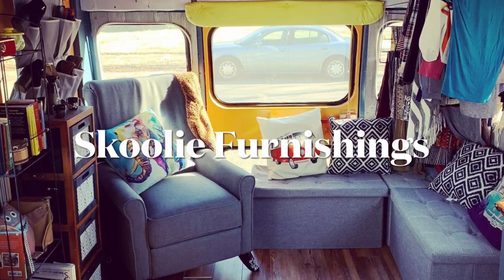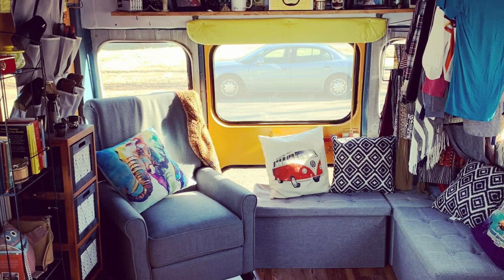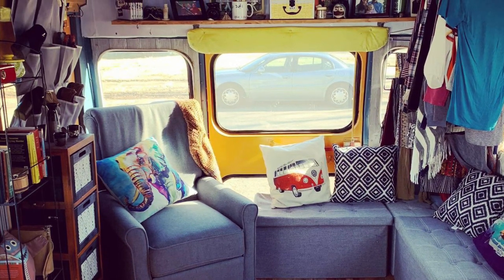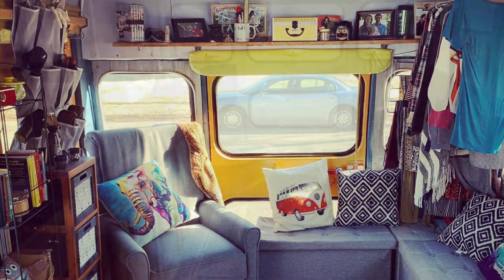Most of the skoolie tutorials I followed had actual furniture built into the vehicle that couldn't be moved, but I decided I wanted most of my furniture to be movable, just in case I wanted to change up the space.